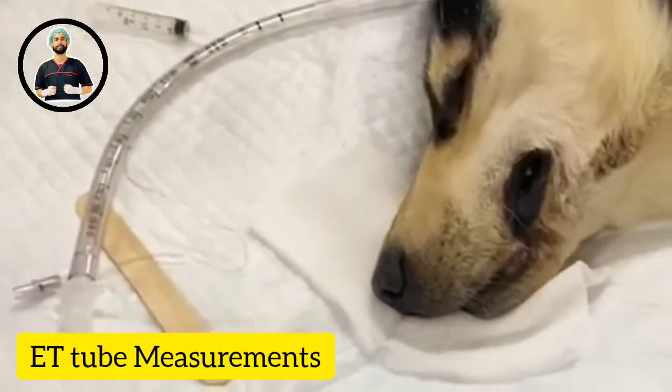Assalamu alaikum, welcome back to the new vlog. Today we have a training on pre-anesthetic procedures for dogs and dental procedures. I'll try my best to make videos of the practical class and share them with you. Let's start.